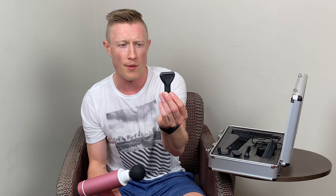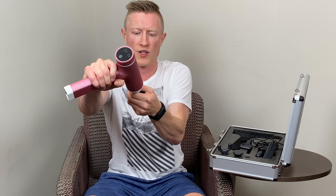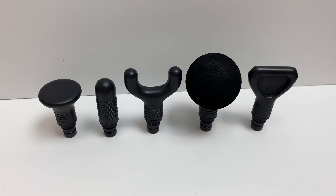The attachment heads — I have the round attachment head on already. It also comes with what I'm going to call the paddle or wedge, similar to a lot of other attachments on other massage guns — this is a hard plastic. You also get a hard bullet attachment, a flat head attachment, and a fork or spinal attachment. All these attachments go in and out very easily. You just need to pull them out and stick them right back in.